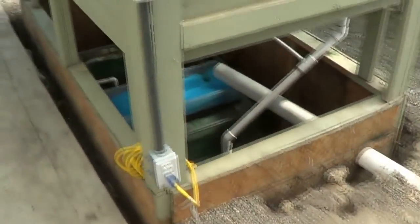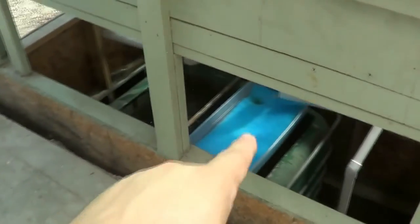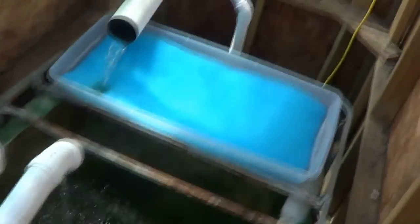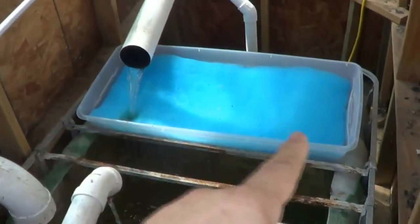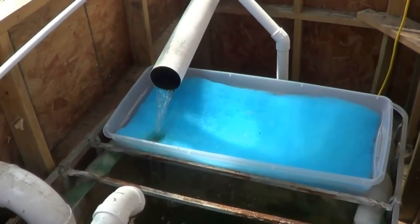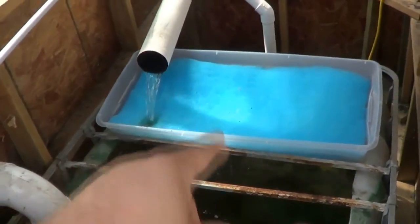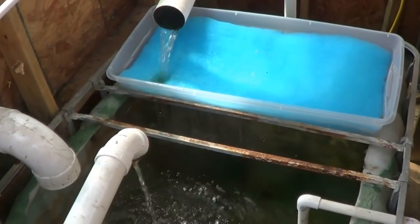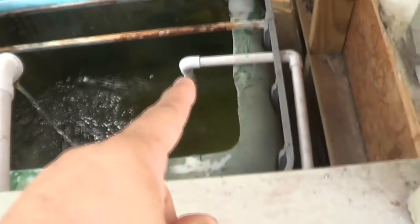The water comes back through a simple tiny pre-filter. That whole bottom has a bunch of half-inch holes in it and there are just two layers of filter material — very easy to get most of the fish waste out of there.